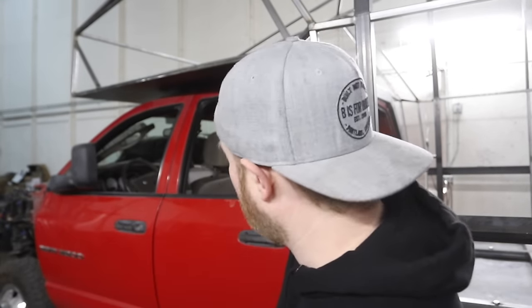Hey everybody, welcome to another episode of B is for Build. We're here working on our camper truck. Have you ever wanted a camper van, maybe a conversion van that you could sleep in the back of, and think, oh man, I'd really like it to be able to tow and I'd like it to be a lot bigger? Well, that's what we thought.